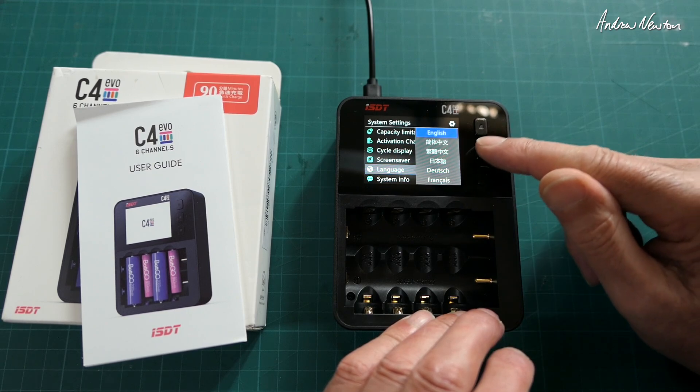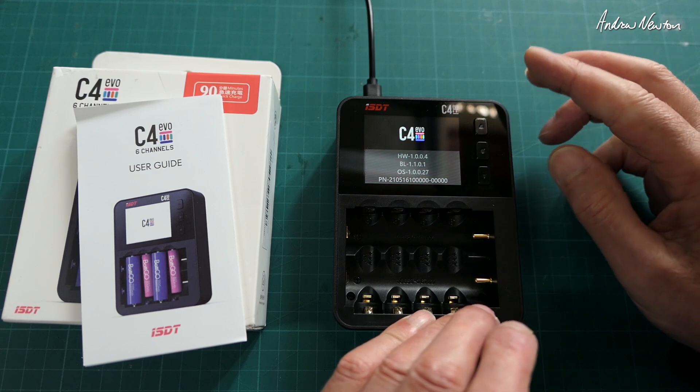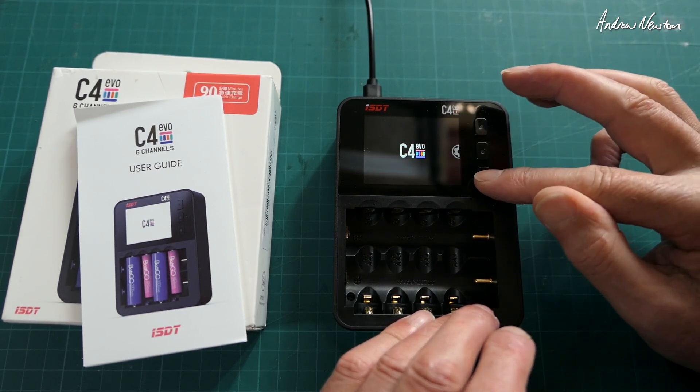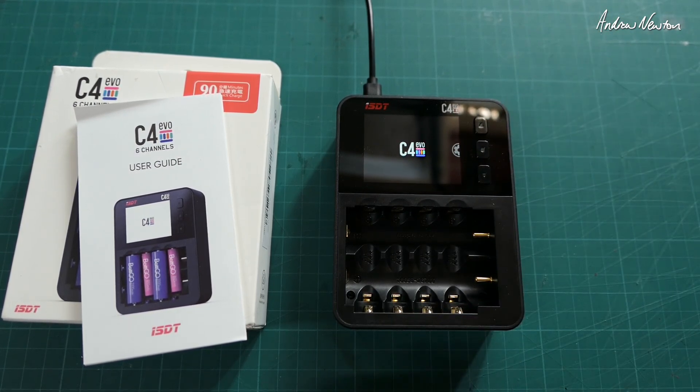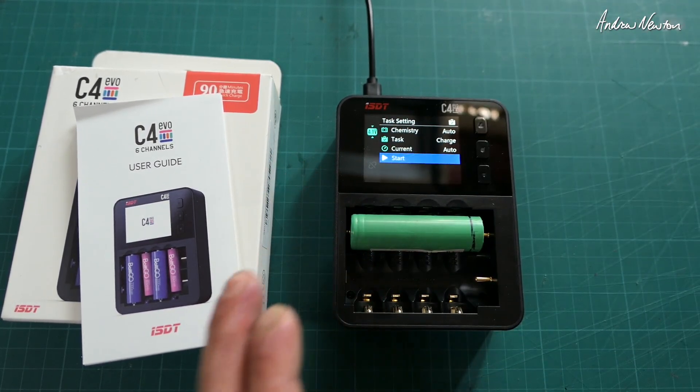Which languages? So, all the languages — that's good. There's the firmware version. All we do now is basically put in a battery and it starts doing its work.